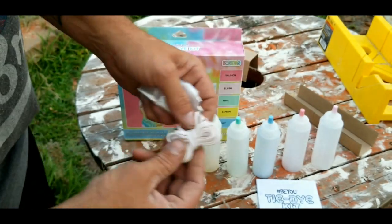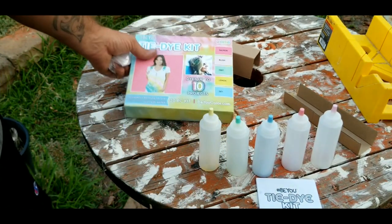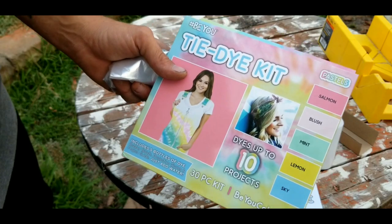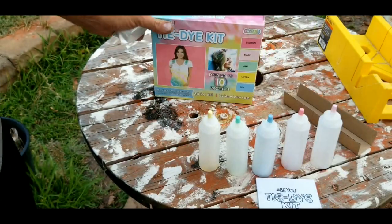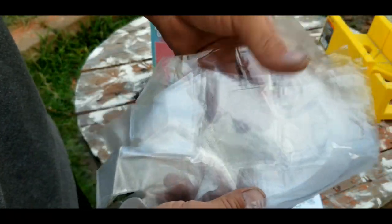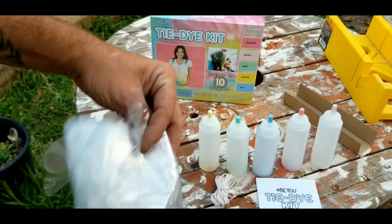It also includes 20 rubber bands, because you need the rubber bands to tie up the fabric — that's why it's called tie-dye. And of course it comes with a stack of little gloves so you don't get the dyes all over your hands while you're handling them.